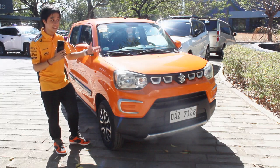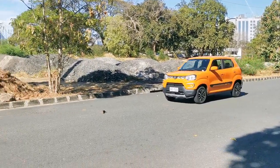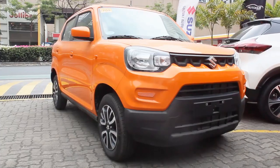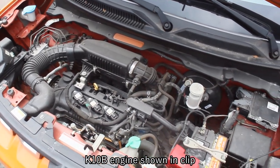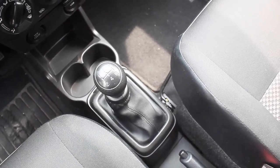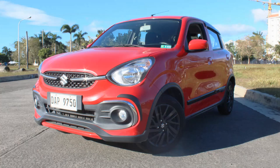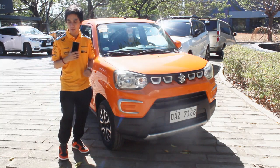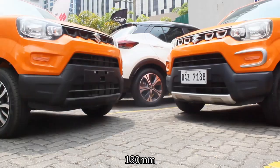Take note: this is an older 2020 model year, albeit with some special edition-ish kits — there are garnishes around the front and on the side profile. Let's focus this review on the manual transmission itself. Being an Espresso, even though the updated model has new bits in the engine, the exterior and interior remain largely the same. This Espresso packs a one-liter naturally aspirated three-cylinder engine producing 66 horsepower and 89 Newton meters of torque, mated to a five-speed manual transmission.